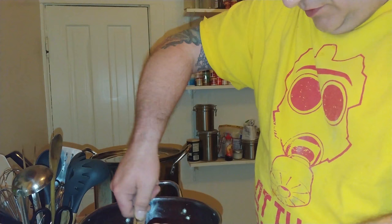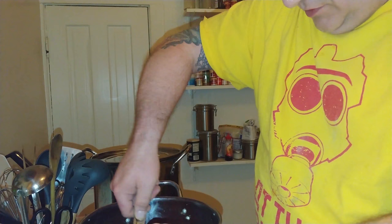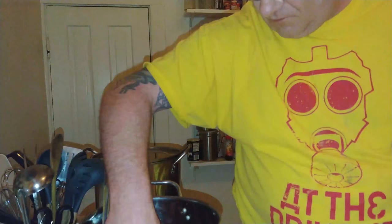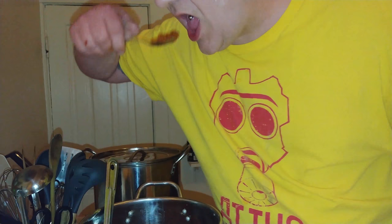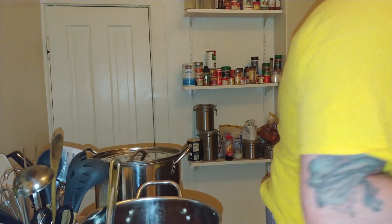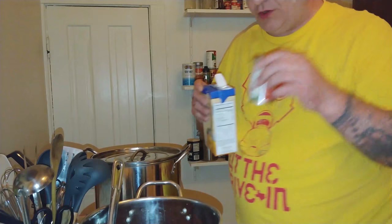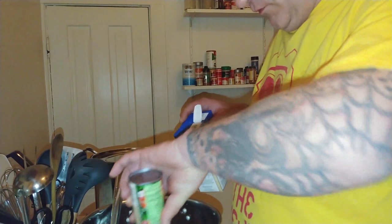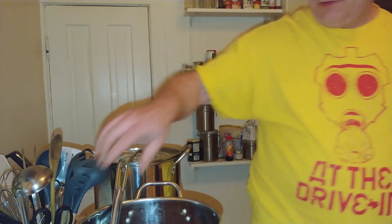Mix it well. Now we're going to get out one of the most important parts of every kitchen — a tasting spoon. One more cup, another eight ounces of chicken broth. Mix that in, and then we're going to let it simmer for about ten minutes.